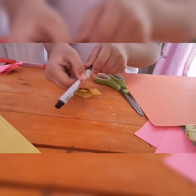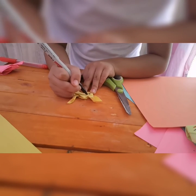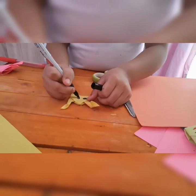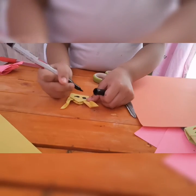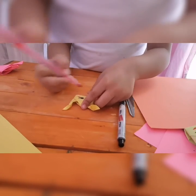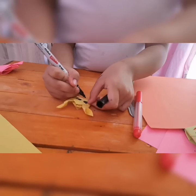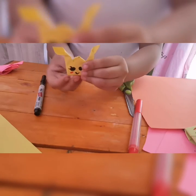Now I'm gonna draw the face with a marker. Now we're gonna use a red marker to draw the cheeks. You can also use a pink marker. And then the mouth — I don't think I really did it right, but it is like this.